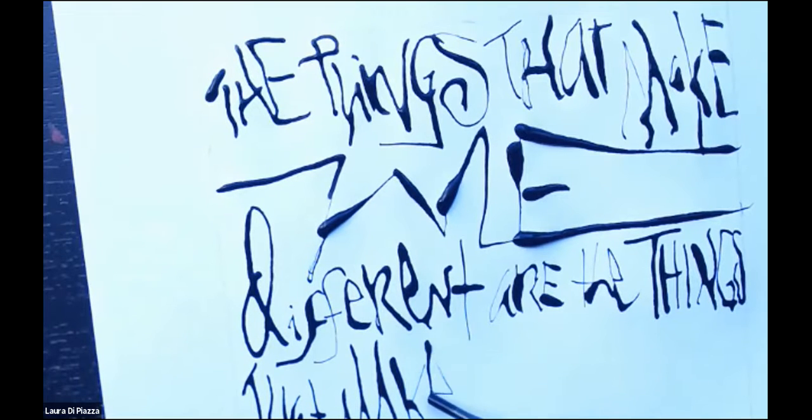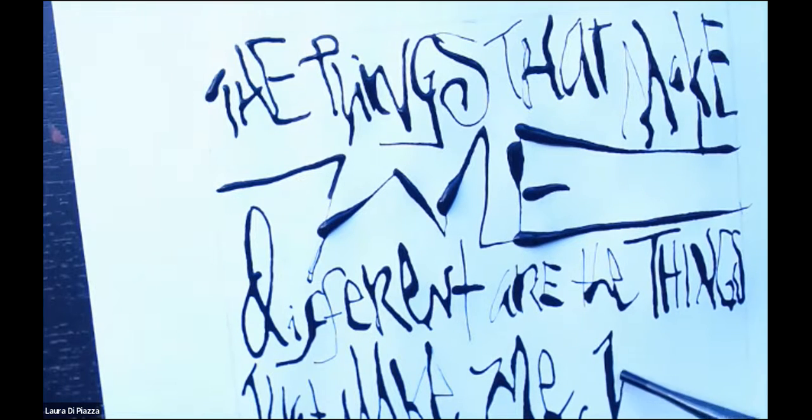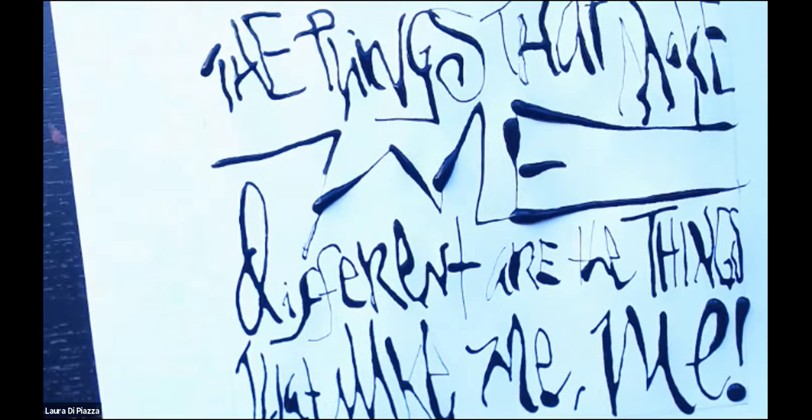I'm going to do lowercase here. I think I need more ink. I think I want an exclamation point. Oh my goodness, there's a lot of ink on there. Okay, so maybe...